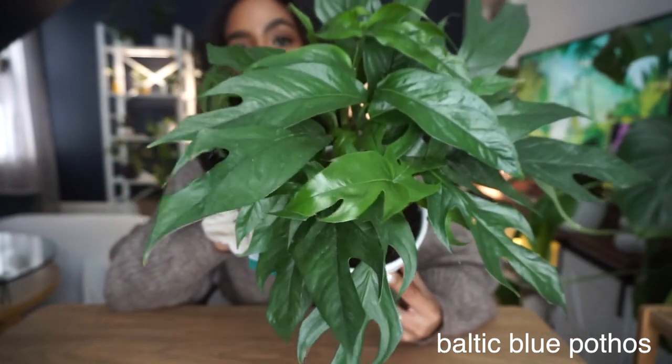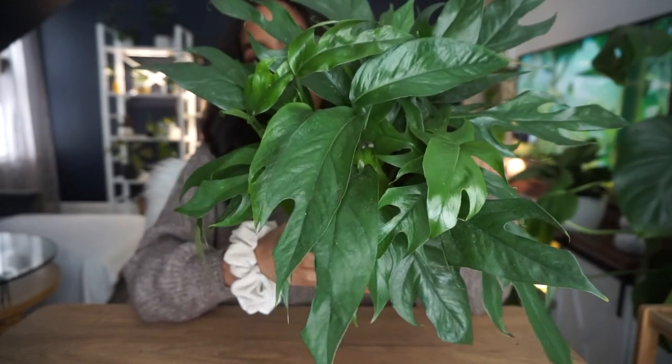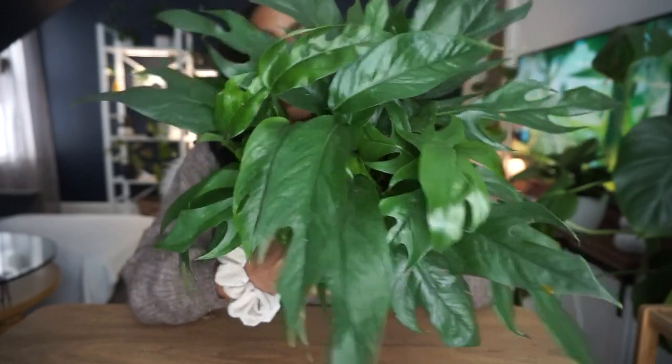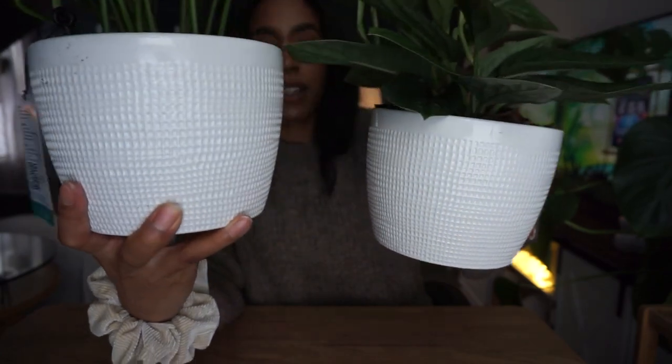The second plant I picked up is this Baltic Blue Pothos — isn't it so freaking beautiful? This plant is very similar to a Cebu Blue Pothos, but one of the biggest differences I learned is that it fenestrates a lot faster, meaning it gets holes in the leaves a lot faster. And any plant that has fenestrations, I'll take it.